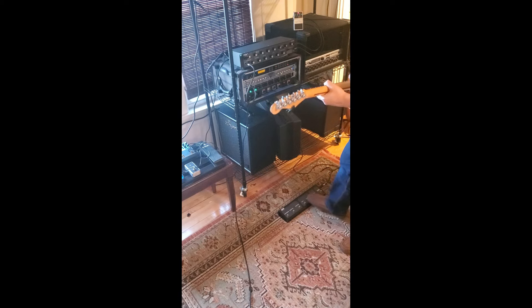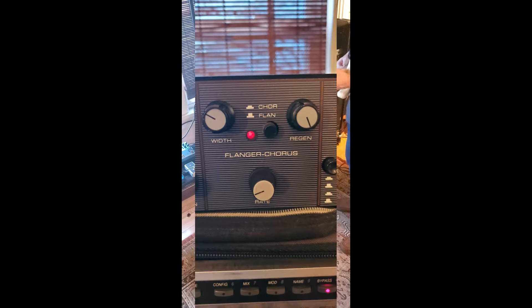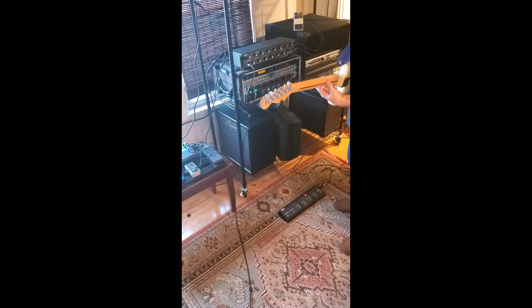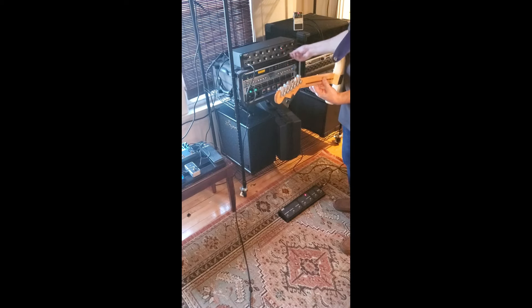Now for the flanger. Let's try the analog delay and chorus.